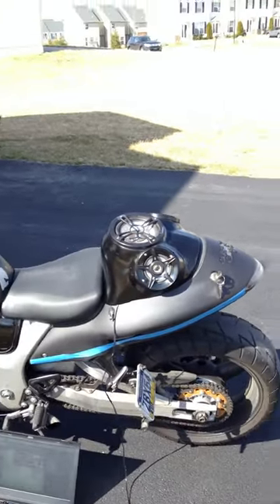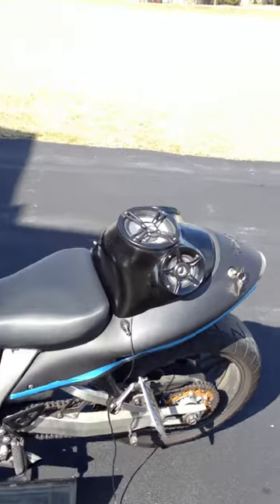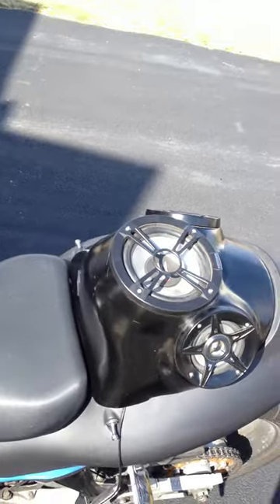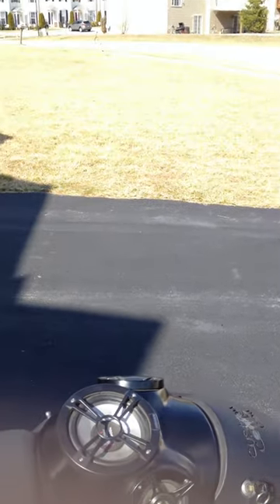As you get further away, you can hear it'll get some attention. So once again, another custom cowl creation — speaker cowl. Give me a call, let me know. Hit us up at www.customcowls.com.